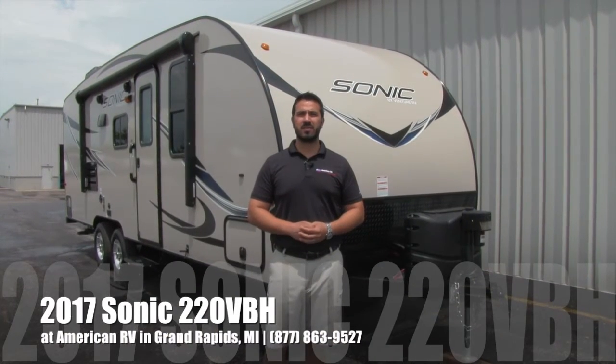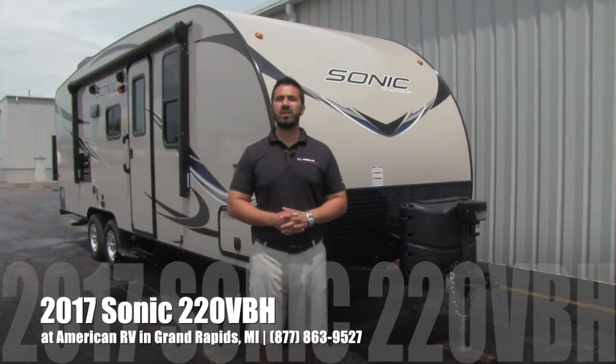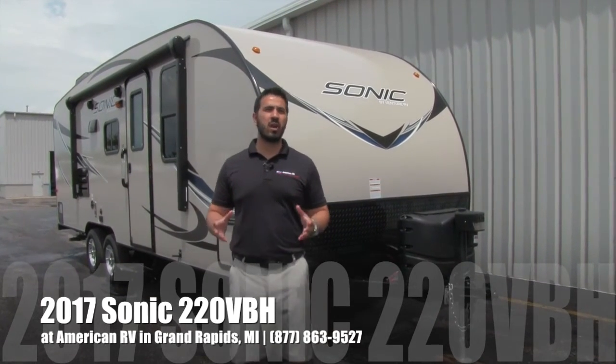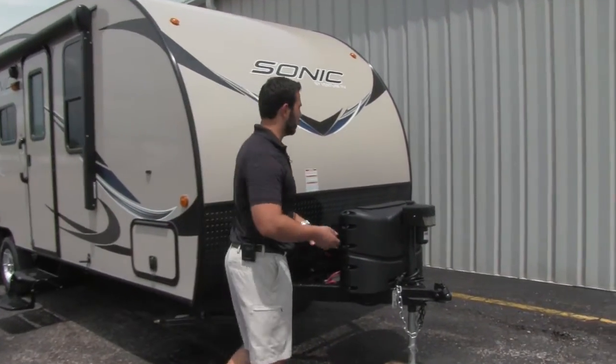Hi folks, I'm Ian Baker, the product specialist here at American RV in Grand Rapids, Michigan. Today I'm going to talk to you about the 2017 Sonic 220 VBH. It's going to be a great bunkhouse model. Let's go ahead and start up front, make our way back, and then head on in.